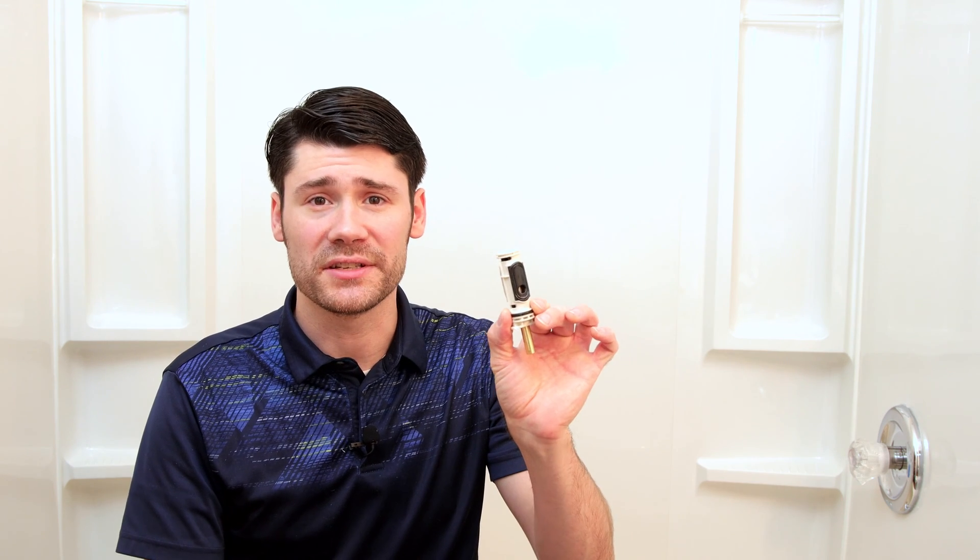Likely you have a cartridge that's failed in some faucet somewhere. These are used in single handle faucets like in the shower, or sometimes a bathroom sink or kitchen sink, and these cartridges mix and control the flow of the hot and cold water. Sometimes when they fail, they fail to where they're now constantly mixing the hot and cold water, which will then affect all of the other faucets in your house.